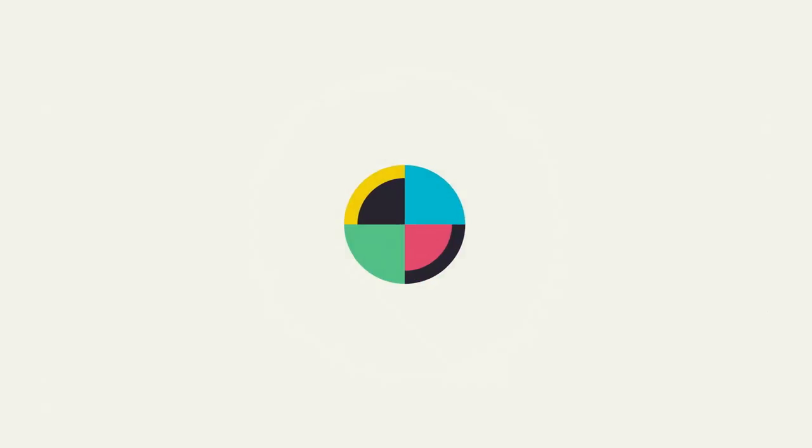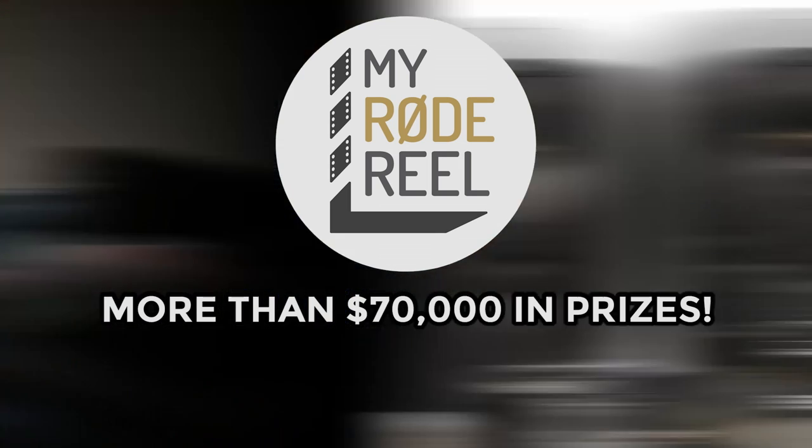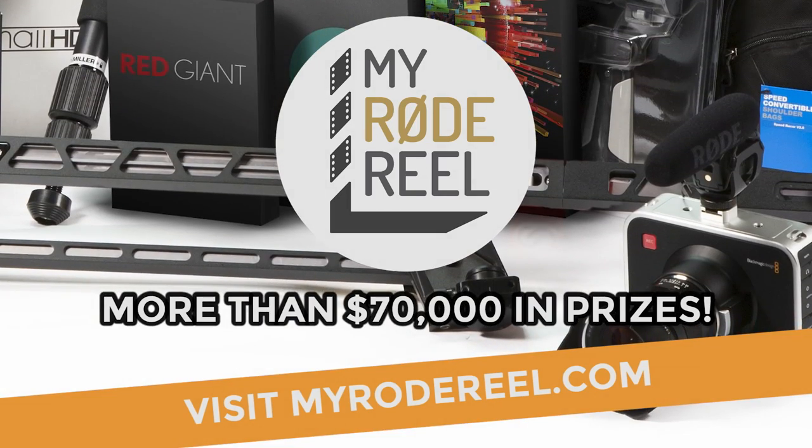No Film School's coverage of NAB is brought to you by Limelight, makers of professional lighting for independent filmmakers, and My Road Reel International Film Contest. Enter at MyRoadReel.com. Hey everybody, Brian Valenti, Red Rock Micro.